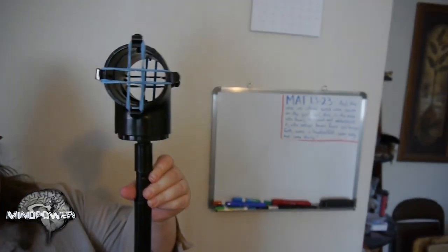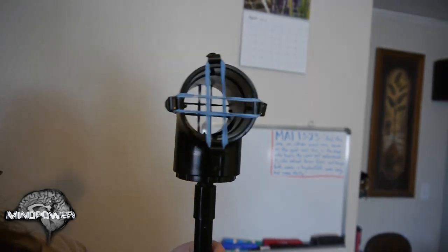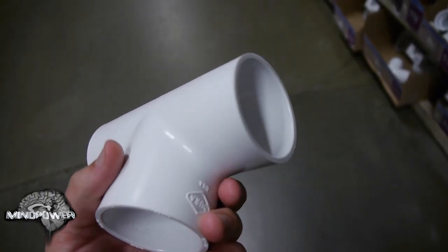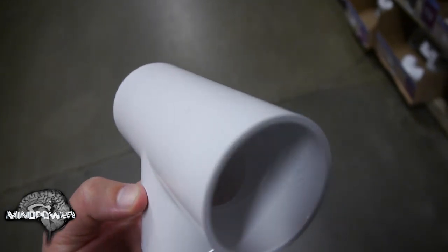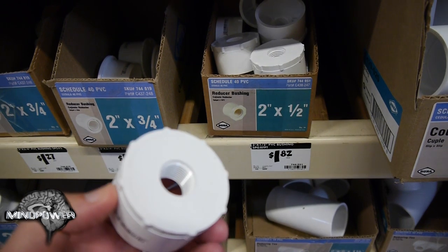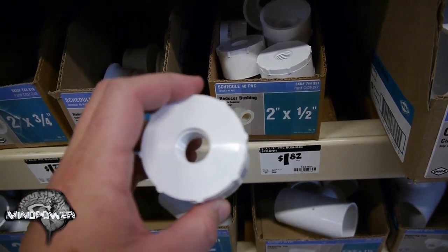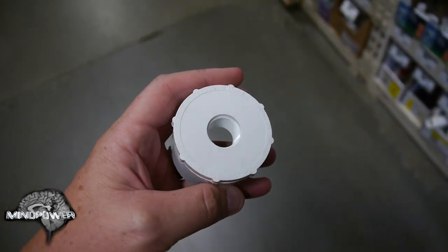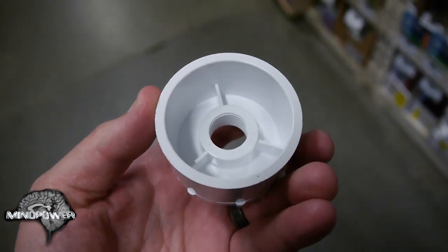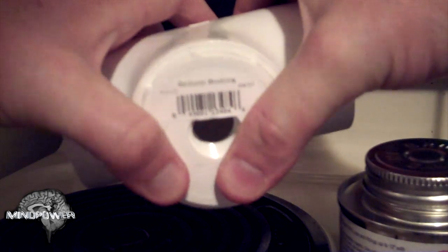Since my spin on this shock mount has a couple of twists that differ from the original Film Riot version, let's go over the shopping list. The first thing you'll need is a 2-inch PVC T-joint from the plumbing section. Item number 2 is a 2-inch to 1.5-inch threaded bushing — this is the first difference, since Ryan originally used two different bushings. I found this single bushing that does the whole job, making the project both easier and cheaper.